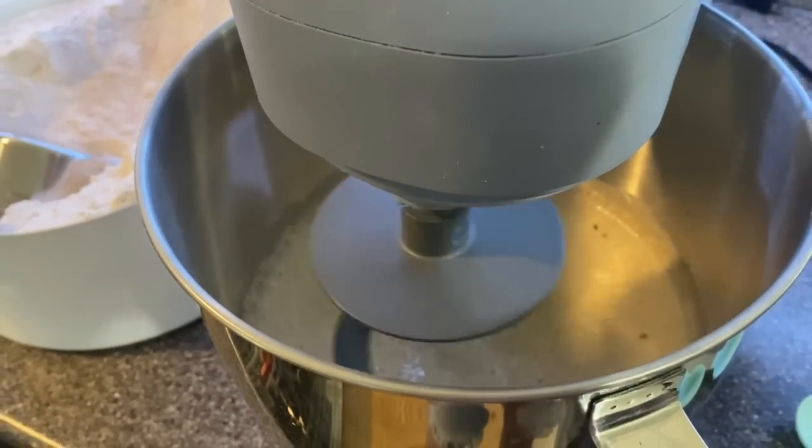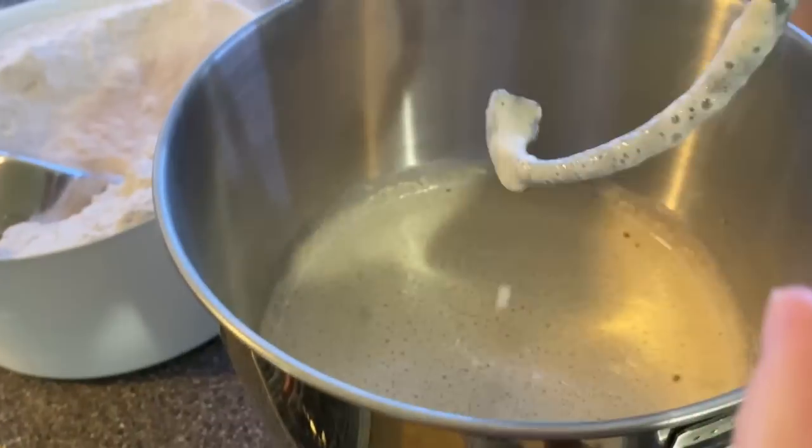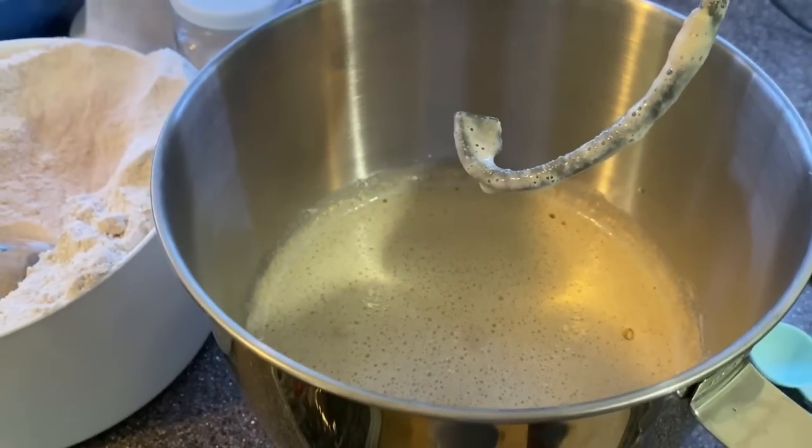It has been 15 minutes — this is what it looks like. Now I'm going to add anywhere from four to five cups of flour. I live in Florida; it's humid here, and I tend to always need to be on the higher end of flour whenever I'm doing baking.